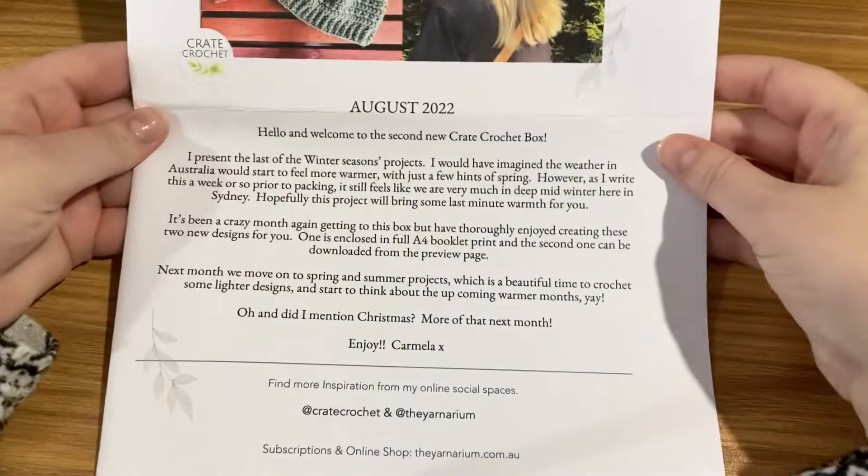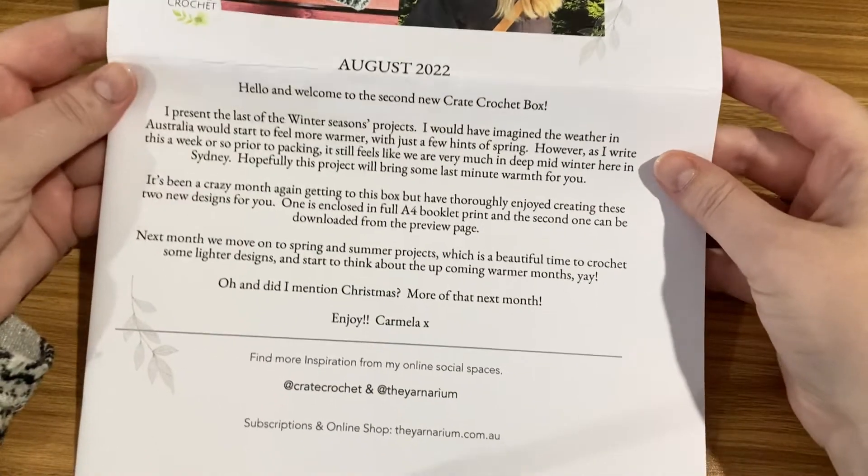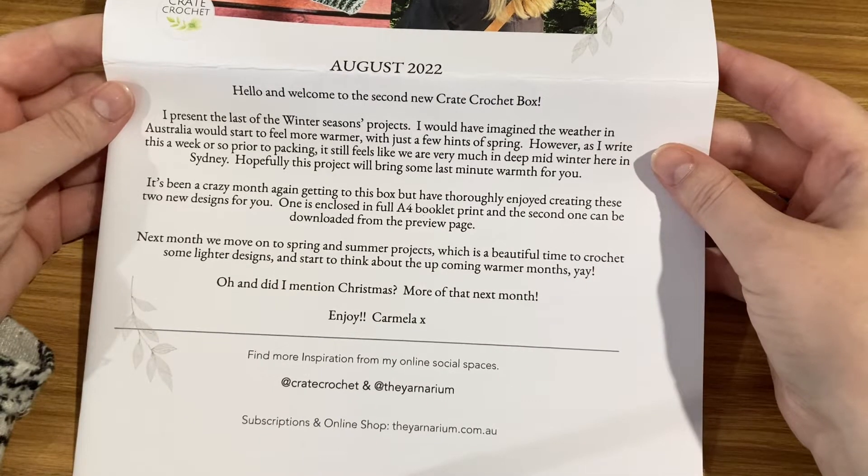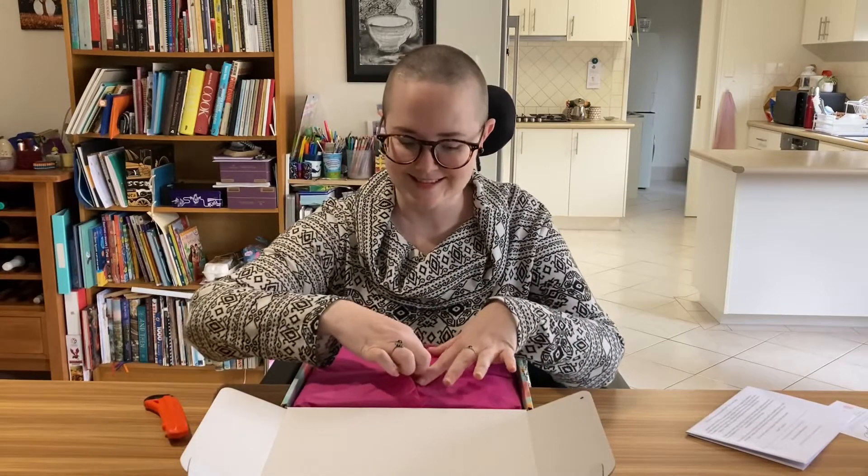I think I'd like to make a bucket hat. Welcome to the second new Crate Crochet box — I present the last of the winter season's projects. I'm going to make the summer project, I think. The exciting bit.